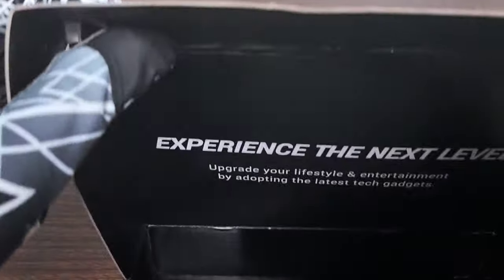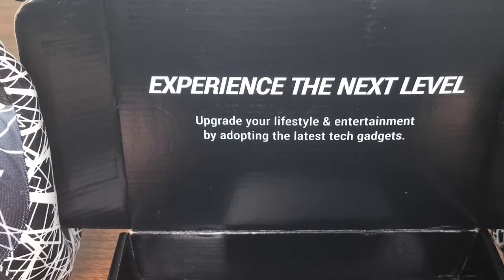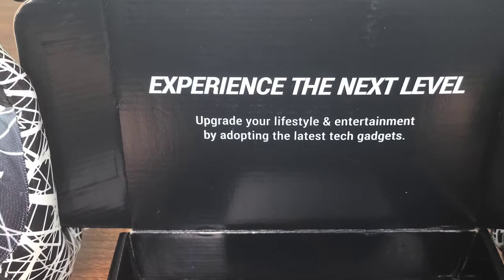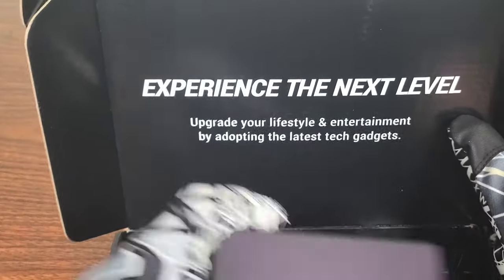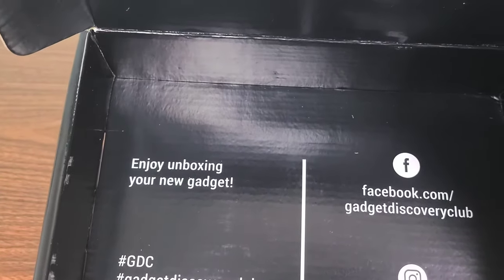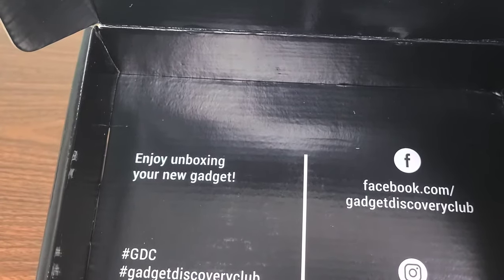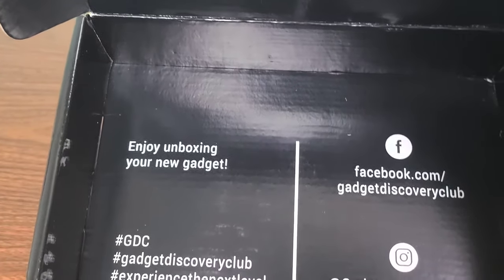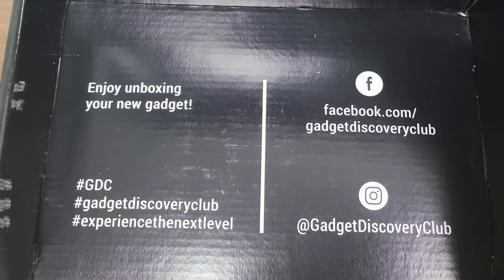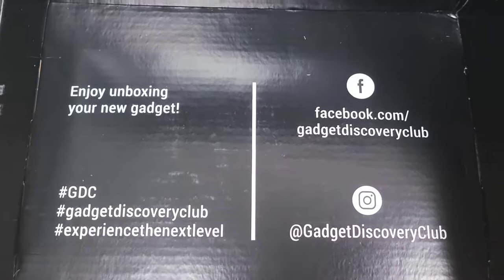Experience the next level. Upgrade your lifestyle and entertainment by adopting the latest tech gadgets. Enjoy unboxing your new gadget. Facebook.com forward slash Gadget Discovery Club, at Gadget Discovery Club on Instagram. Hashtag GDC, hashtag Gadget Discovery Club, hashtag Experience the Next Level.